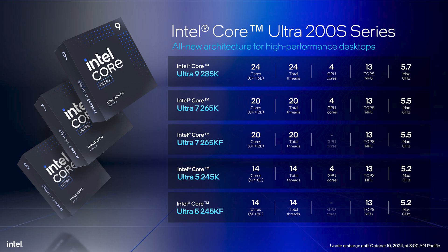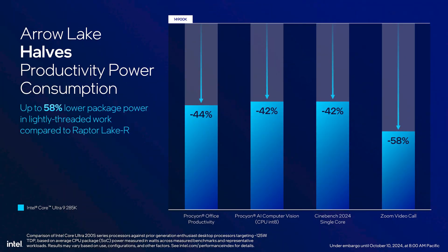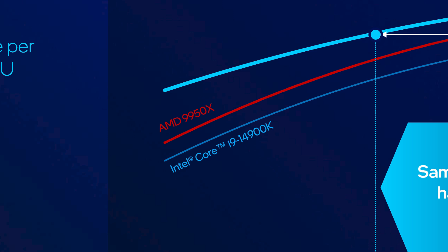Interestingly, there's no mention of the LPE cores found in Lunar Lake, so this is quite a different SoC tile from that. The big story here, by far — at least the one Intel's pushing — is all about power, and not the performance kind; I mean the from-the-wall kind. These Arrow Lake CPUs are meant to be significantly more efficient, like the same performance at half the power of Raptor Lake. They do say they should be faster at full power, but that's merely a byproduct of the increased efficiency, at least it seems.